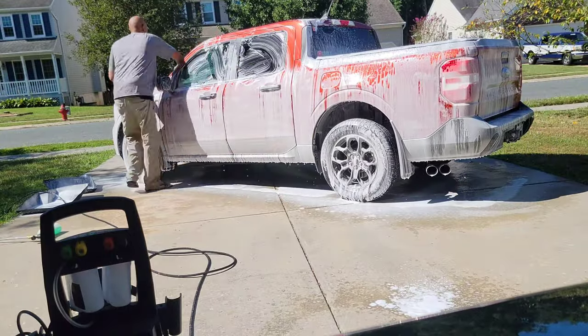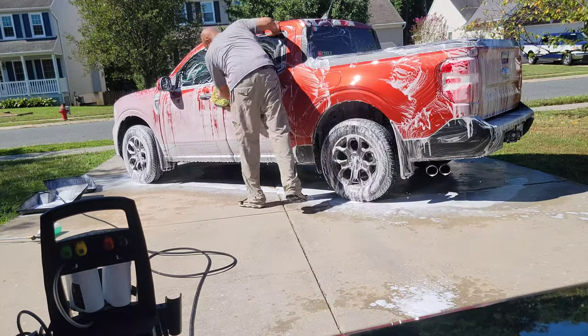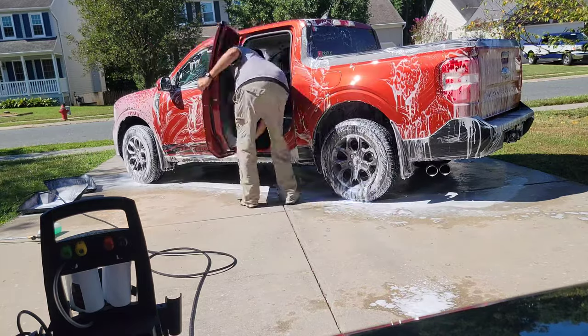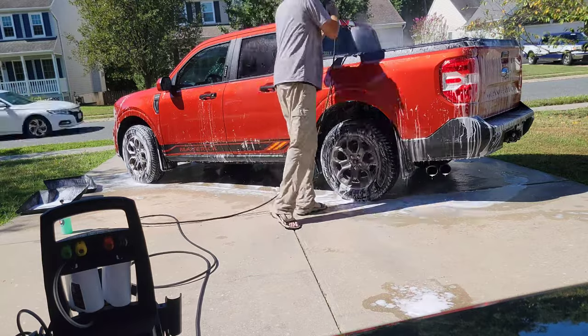Let's take our wash mitt and get it rubbed in really good, starting at the top and working our way to the bottom, making sure we don't miss a spot. Now let's get her rinsed off really good.